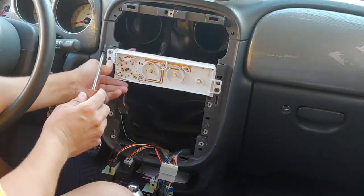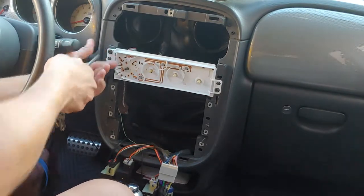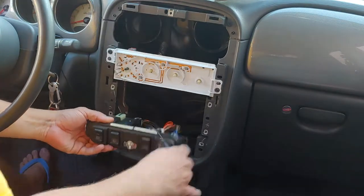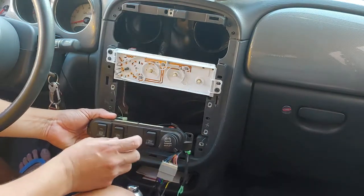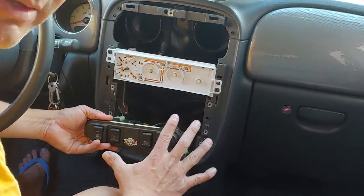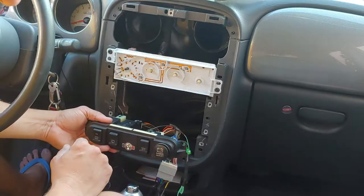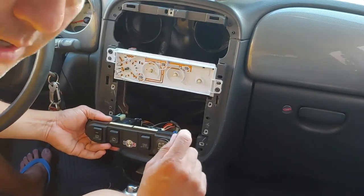Now we're going to assemble everything back the way it's supposed to go, and I'll give you some pointers and tips based on what I learned by destroying this particular bezel and adapter. Had I taken my time and measured properly, I probably would have saved it — but you destroy and you learn in the process. The switch from AutoZone — this toggle switch is just on and off. They sell long ones, ones that light up, different styles. I didn't want anything too eye-catching — just something nice and clean. I took a drill — I think this calls for half an inch — I used something a little bit smaller than half an inch, maybe five-sixteenths, and it worked out good.